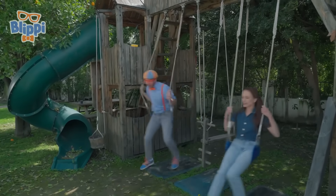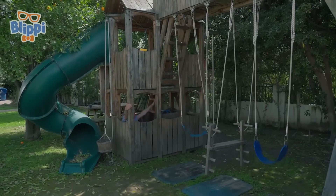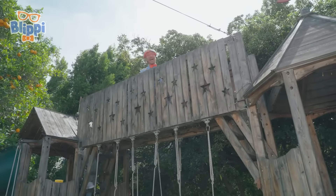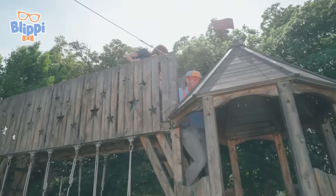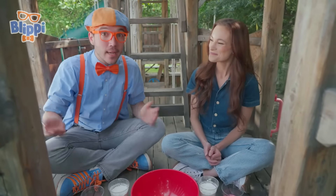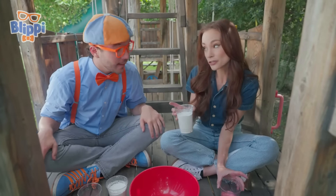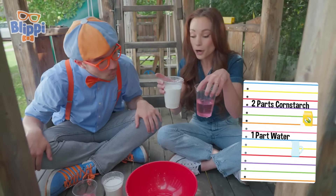Emily, I have an idea — follow me! Wow, I had so much fun taking a break! I'm ready for another experiment. We are going to make oobleck! Oobleck is a non-Newtonian fluid, and all you need — you can make this at home — is two parts cornstarch to one part water.